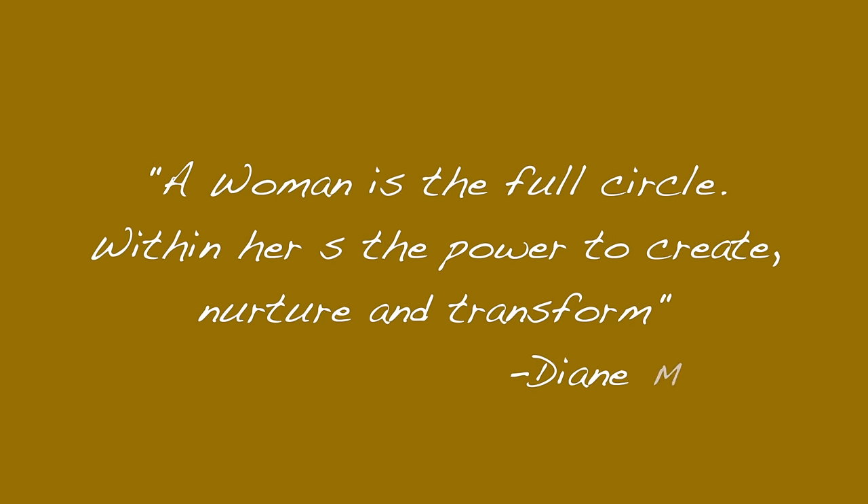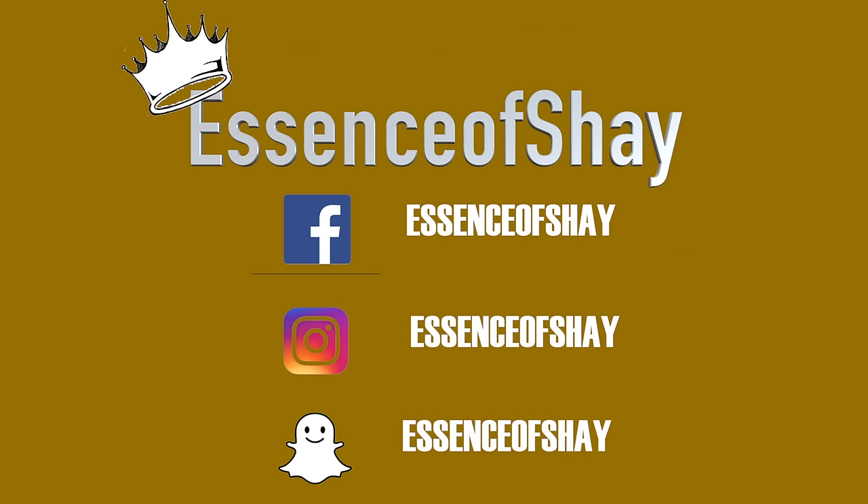Flat locks! Oh no! Stay tuned. Hey guys, welcome back to my channel. It's your girl Essence of Shea. I got a question, and it was a dope question because I noticed I had these when I was starting my lock journey.